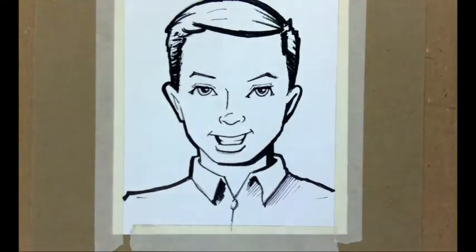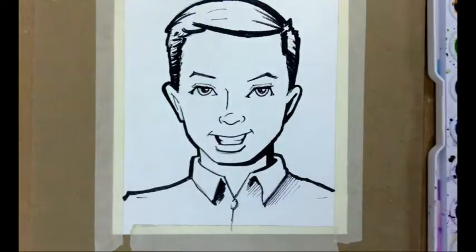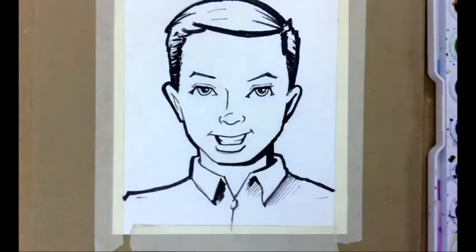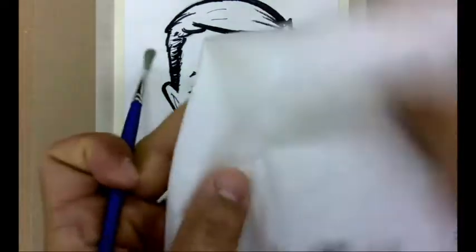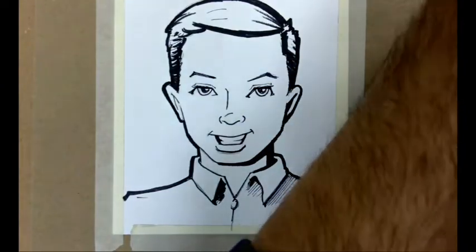Here's my watercolor set. I'll walk through what you need: a watercolor set, a cup of water, a brush, and ideally some paper towel or a rag to help dry up areas or dry your brush. I want to do my skin tone first, so I have a palette built into my piece here.